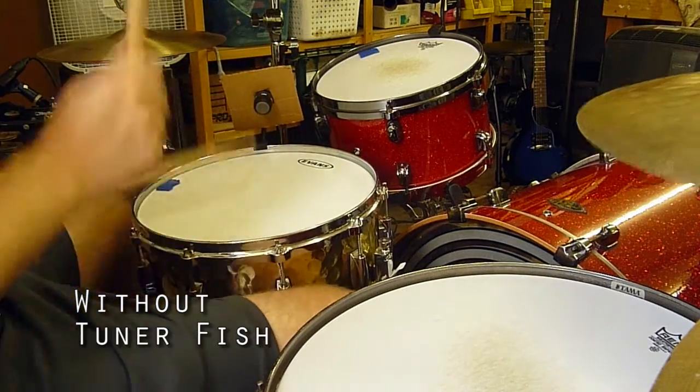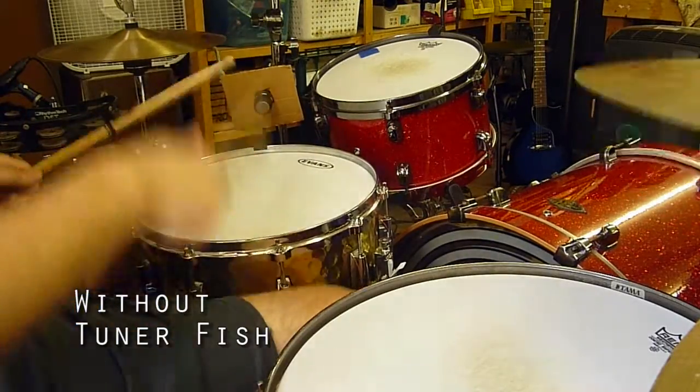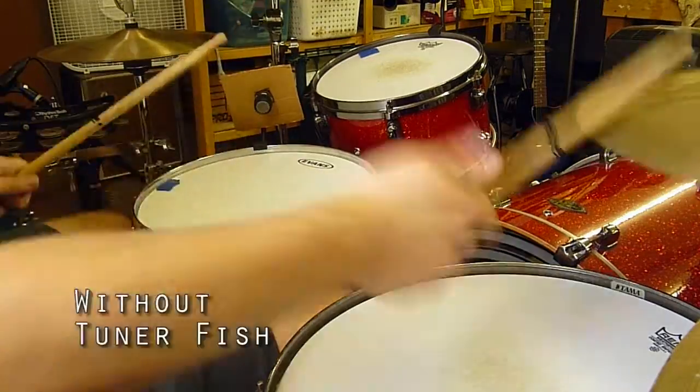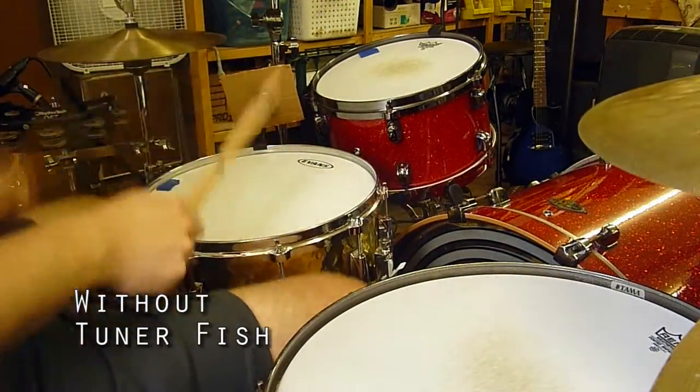After this, we'll do a side-by-side comparison with and without Tunerfish. Remember, I only played one three-minute song, and any differences heard will be amplified in a full live set or studio session.